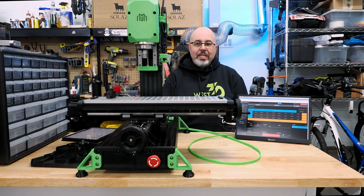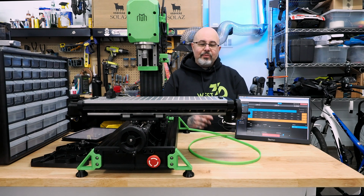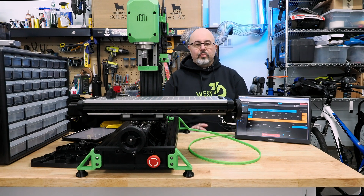So the machine is pretty much up and running. I still have to sort out something with the toolsetter — I'm not sure that it's registering correctly, so that's something I have to check. But I want to take a little time and go through some of the things that I found with the build that might be helpful.